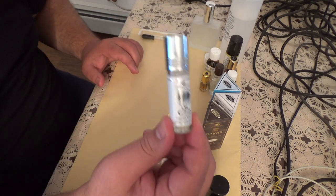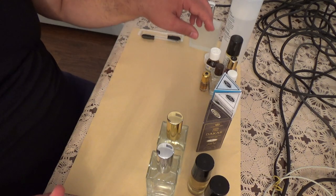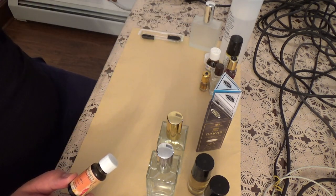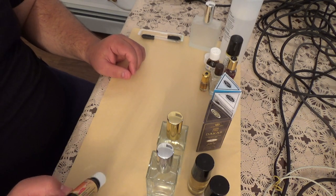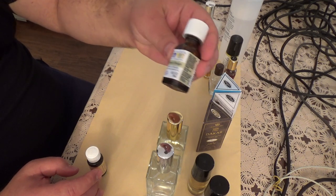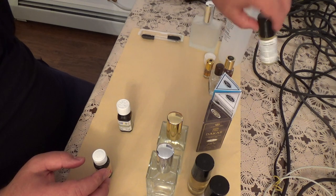This one is called Avenue — this is the Al Rehab version of Aventus. Essential oils are not the oils that you should be using for perfuming. I just learned that the hard way. They smell okay, but they don't last long enough for perfuming. So you have to go to a website that sells perfuming supplies and get the real perfuming fragrance oils. Like this is a real fragrance oil. This is an essential oil — sweet orange. This is a lemon. This is a fragrance oil also, from Saudi Arabia. This is a vanilla fragrance oil.